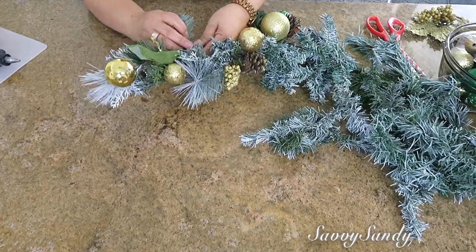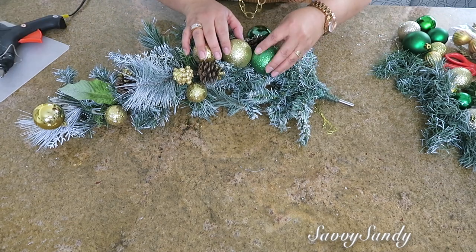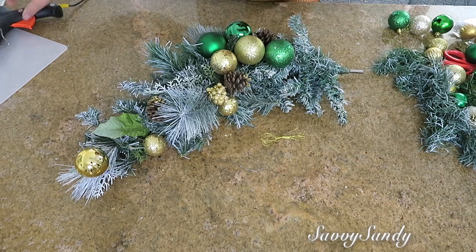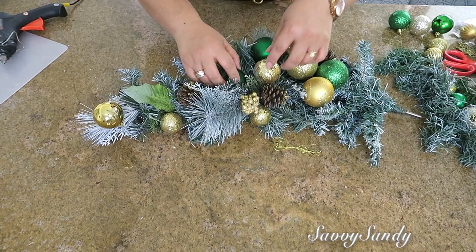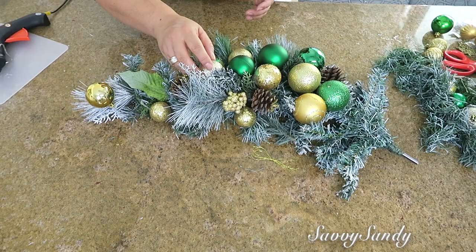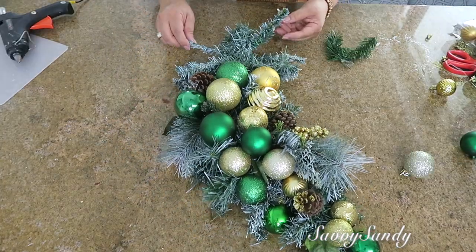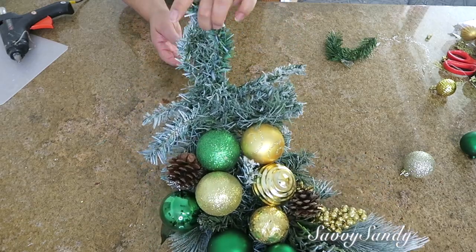Pero lo que quiero es que vaya cayendo de ladito. Una vez lo tengas ya lleno de la manera como tú quieras la decoración, entonces empiezas a ponerle con la silicón caliente esferas. Si quieres, pónselas con algún alambre si no las quieres pegar. Pero ponlas de arriba hacia abajo, de grandes a pequeñas, formando como si fuera un racimo, porque la idea es que caiga como una cascada de ramas con esferas.